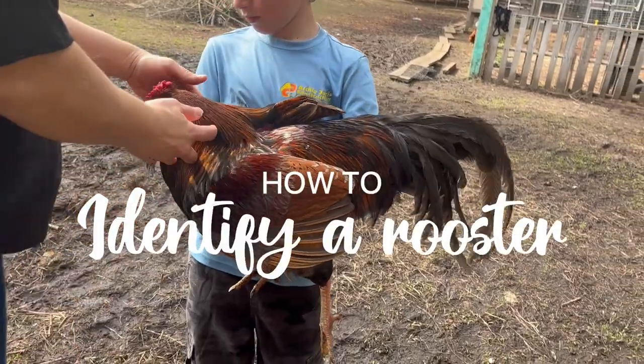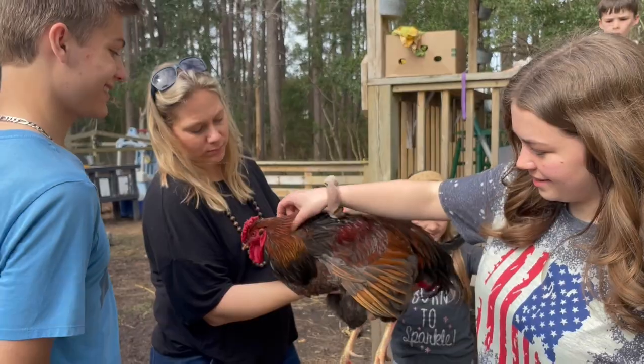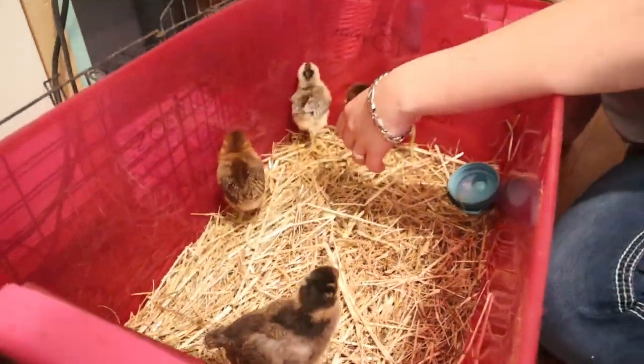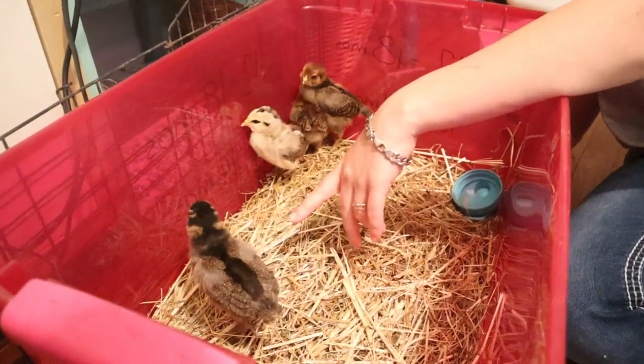That's a really big rooster. Yeah, look at his. We got 4-H chicks that are supposed to be females. They are Easter Eggers, and we were trying some of these techniques out.